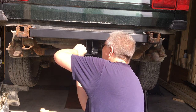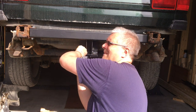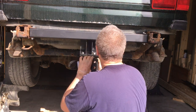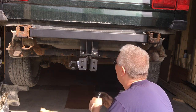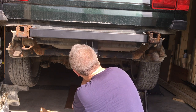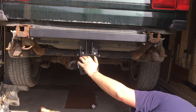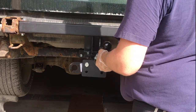We're ready to put the hitch on. There are bolts coming through this lower cross member into the hitch assembly, and then we have this adapter plate, and finally the ball hitch.